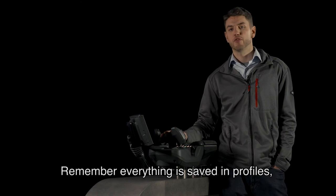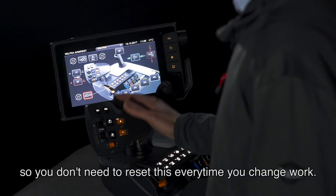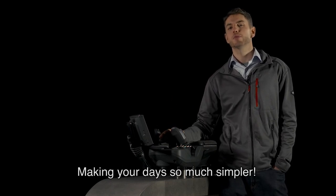Remember, everything is saved in profiles, so you don't need to reset this every time you change work. Simply select the correct profile and off you go, making your day so much simpler.